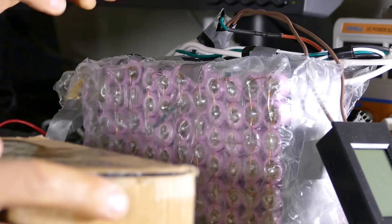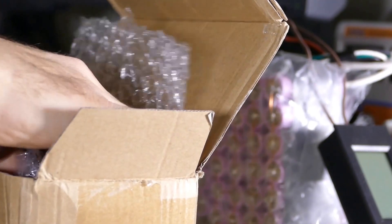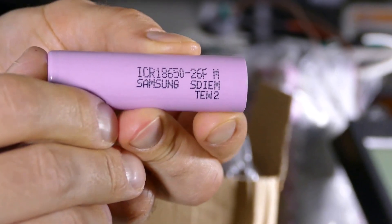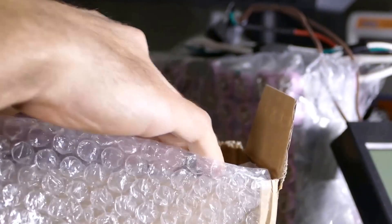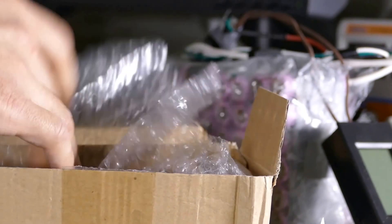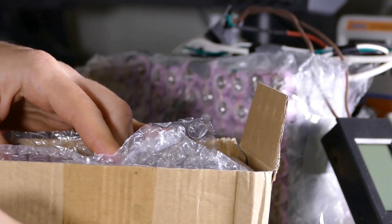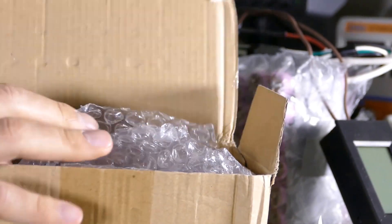I'm having a small problem with the latest battery pack that I put together using the spot welder. These are brand new Samsung 26FM batteries that I bought from AliExpress, and I've had good luck with them so far. But the latest pack I built — the one from the last video where you saw me using the spot welder — once I hooked it up to the main pack, there's an issue.